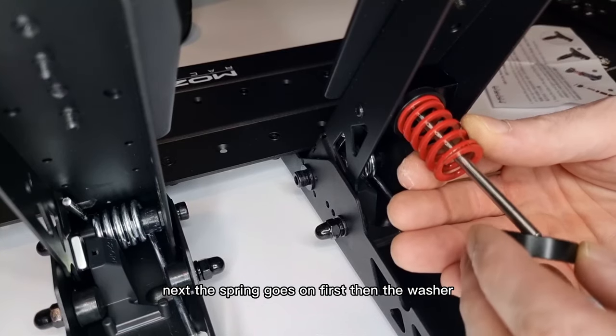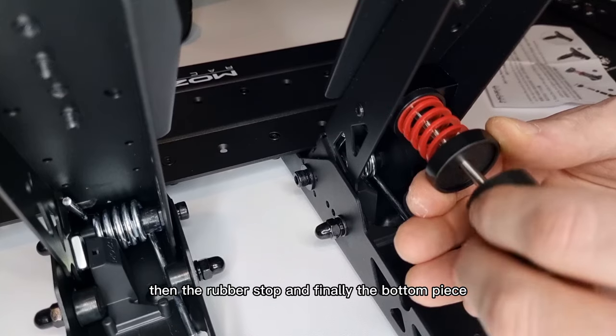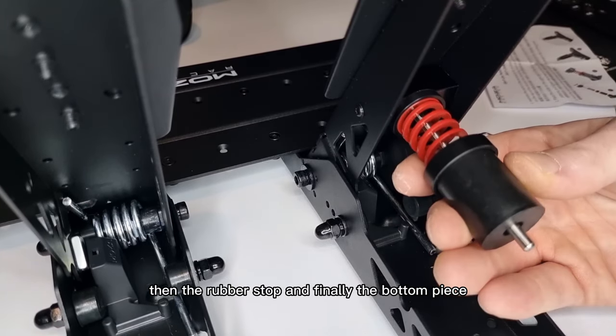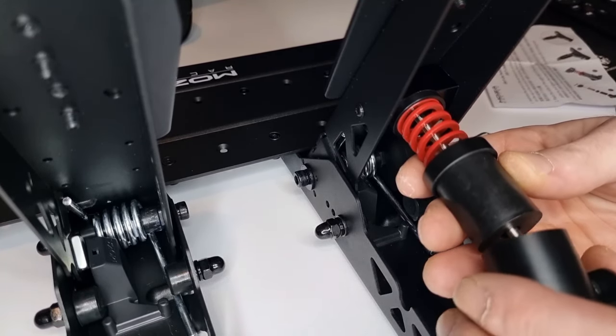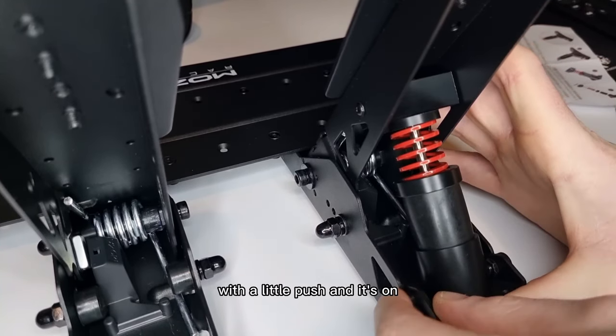Then the screws can be tightened with the allen key. Next the spring goes on first, then the washer, then the rubber stop, and finally the bottom piece. Then the spring just sits in the groove with a little push and it's on.